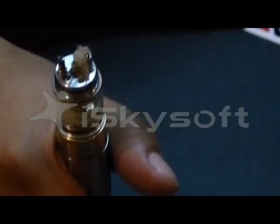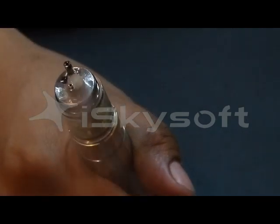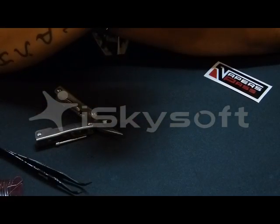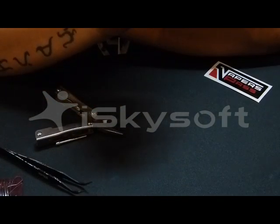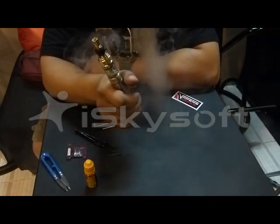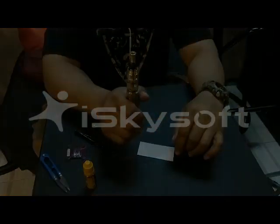We are going to let it wick for a while and then we will fire. Let's see how it vapes. So plugging in the AFC control plus the drip tip. Pure vaping pleasure — as simple as a less than 2-minute build. It has your vapor production and your flavor all in one. This is brought to you by Vapors Pack and most especially by Budsworks. Thank you and have a great day or night ahead of you. Goodbye.